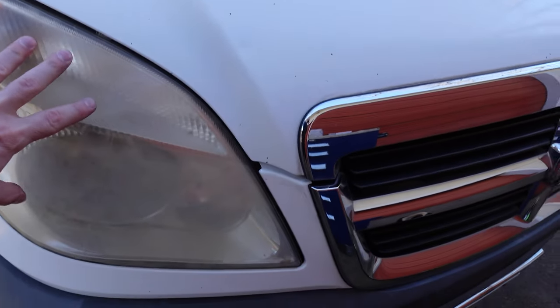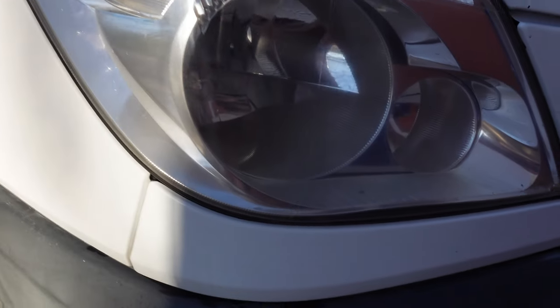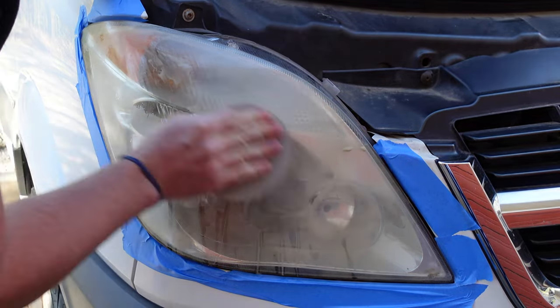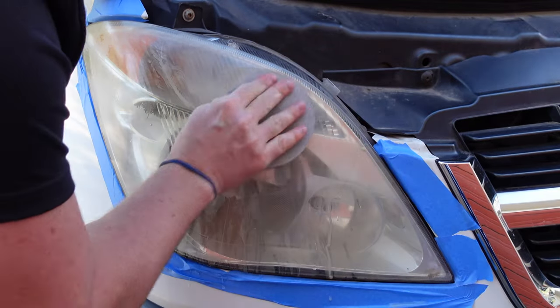Today we're going to take these old fogged up headlights and make them look like this. We're going to be doing something slightly different between the left headlight and the right headlight and comparing the differences at the end of the video.